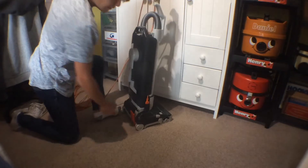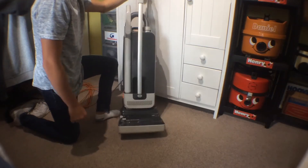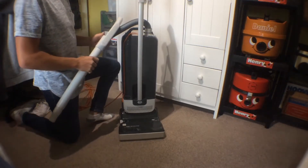Now what I just did isn't because the handle release is broken — it's a safety feature to stop you snapping the handle release, which I found out last night on a YouTube video. We have the wand on the front, which I haven't seen much use for.